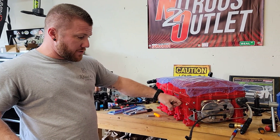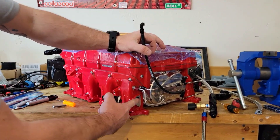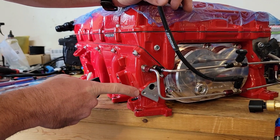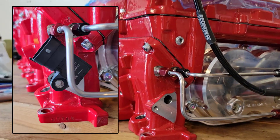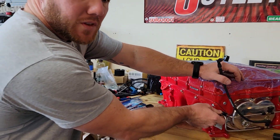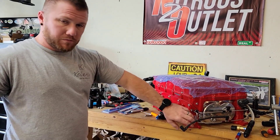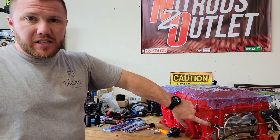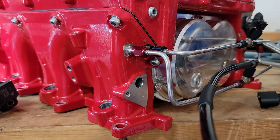We got the blower back from Nitrous Outlet — we were waiting on the runners, they had them for about six weeks. Got them back and went to install the map sensor and the AAD adapter. As you can see, there's a hole right here to lock them down, but when you turn it, it hits the Nitrous Outlet fuel lines. Even if the line wasn't there, the eighth NPT fitting that comes out still blocks it from being able to swivel to that hole.